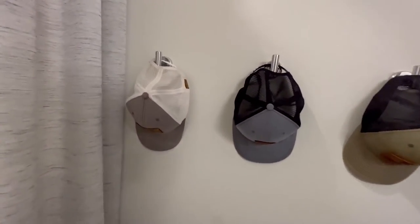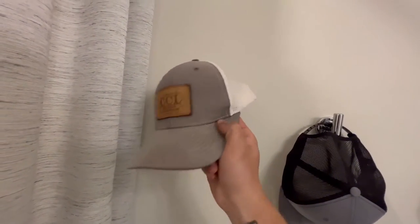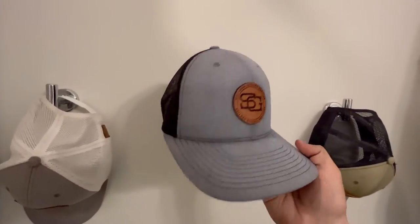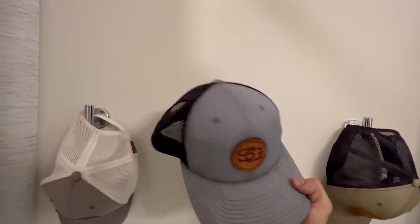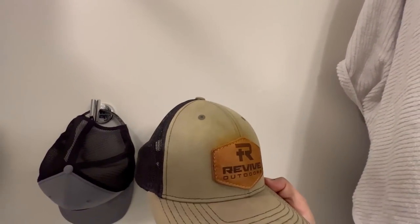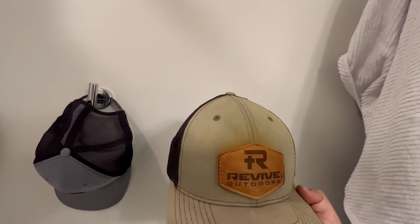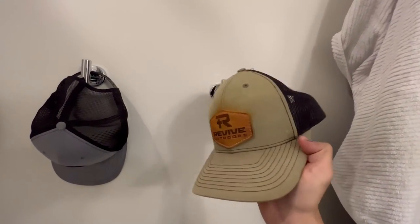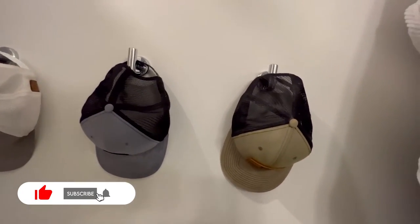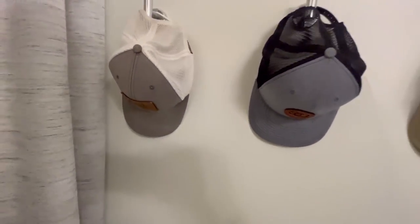All right, 24 hours later — let's check these hats out. That one's looking pretty fresh and clean for how nasty it was. This one looks back to brand new. And this hat was the one with concrete all over it — you can still see a little bit of discoloration from the concrete, but it looks a ton better than it did. I hope you've enjoyed this video — be sure to like and subscribe for more content.